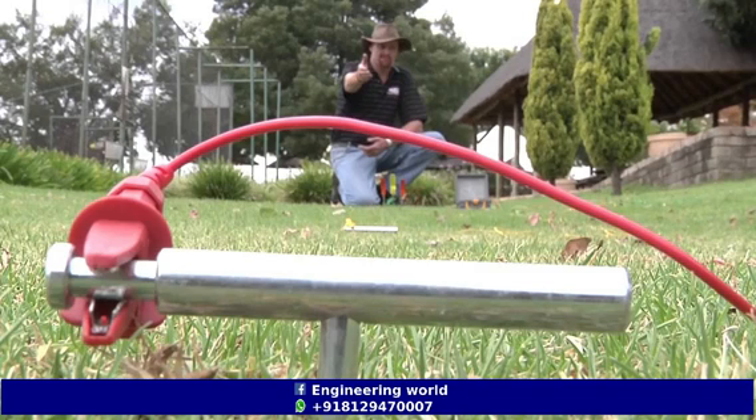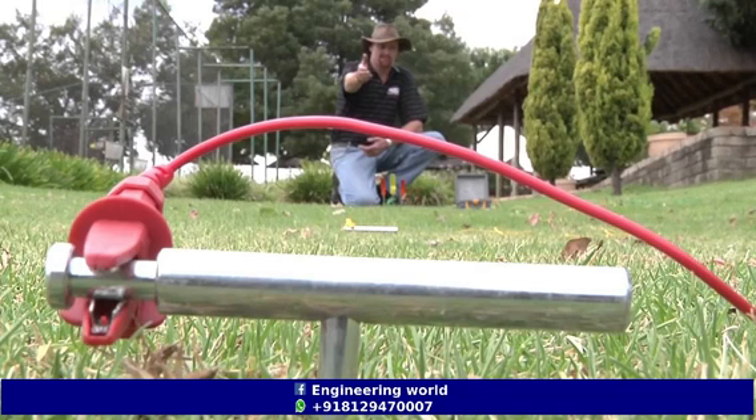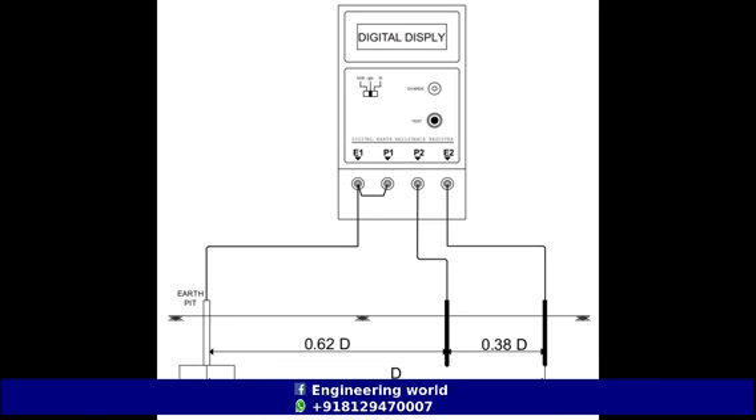The first spike can be driven 20 meters away from the earth pit. The second spike rod can be driven 30 meters away from the earth pit. Please note that the two spike rods and the earth pit should be in a linear direction. The two spikes are labeled S1 and S2 in the figure, and the distance between the earth pit and spike S2 is mentioned as D.